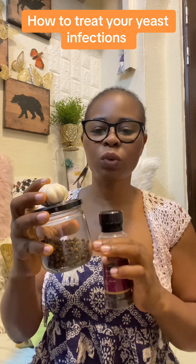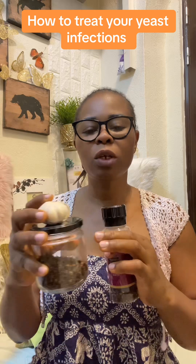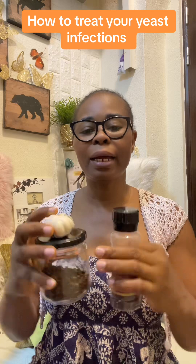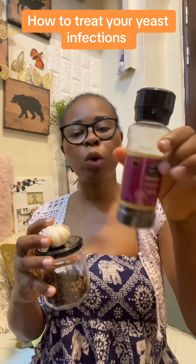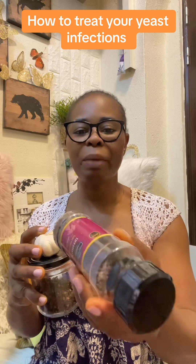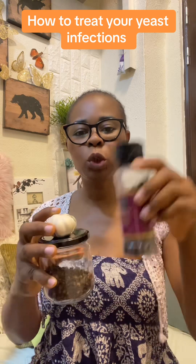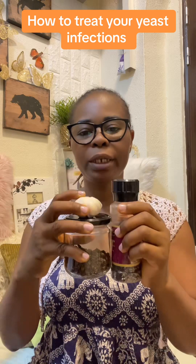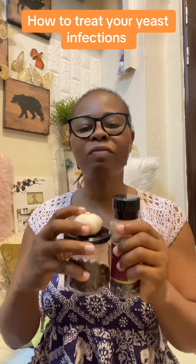Mix the pounded garlic with the clove water and boil them together. Cook them together, then add a little bit of black pepper seeds — this is black pepper seed. Put some black pepper in with the three ingredients together, boil them all together, and sieve out the tea.